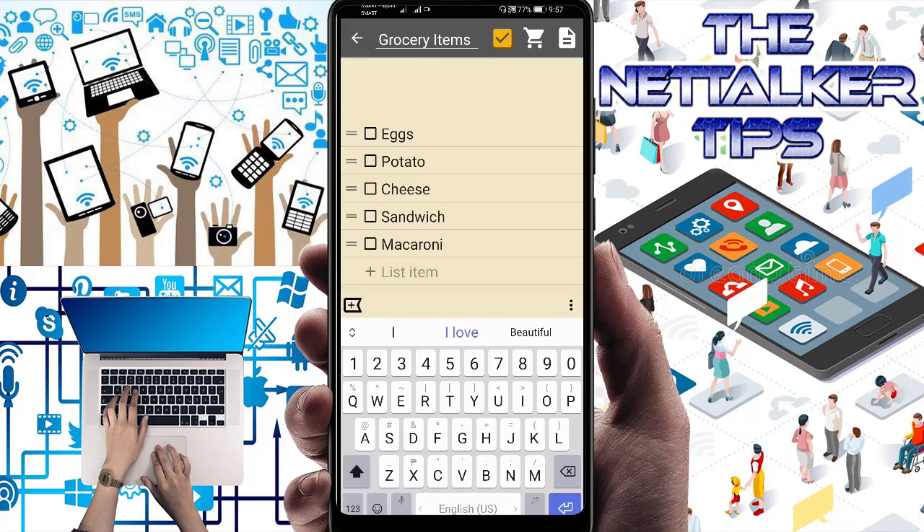You can press the check mark option to customize the list. For example, if you're at the store and you've already bought the eggs and potato, you can just select those items and put a check mark — meaning you've already bought them. You can also add more items to the list by pressing the plus button.